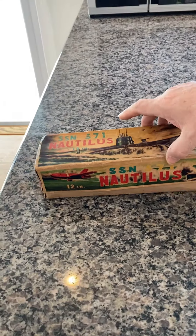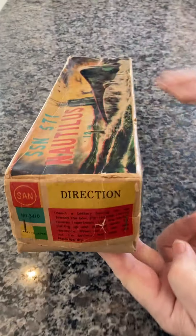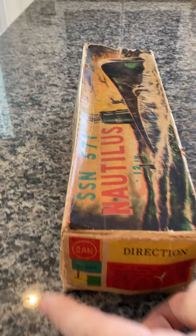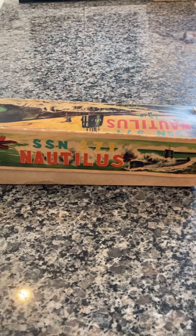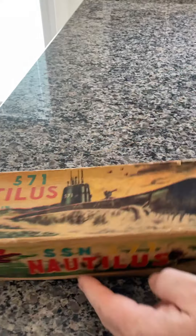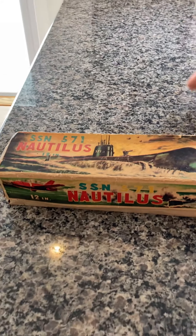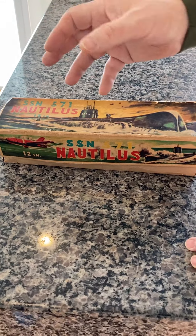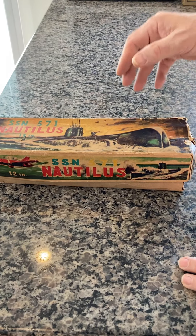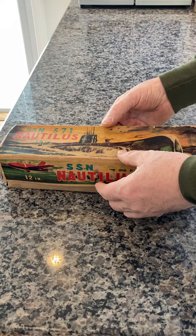As you can see, this is the original box with the original directions on the side. This is a very rare item. This is a submarine that actually gets submerged in water. 90% of the time, people put the submarine back in the box, the box rotted with the submarine, and they ended up in the garbage. It's extremely rare to find one in a box.